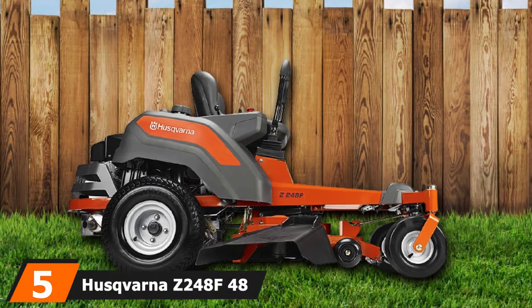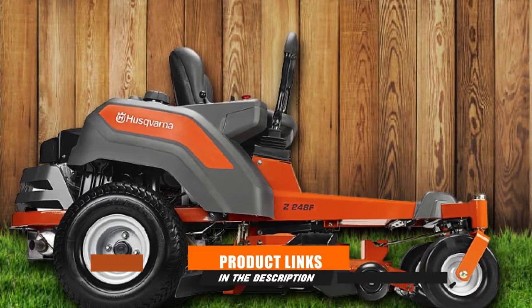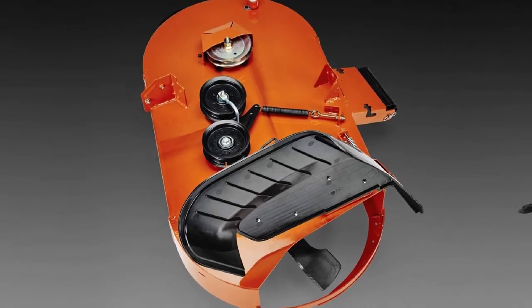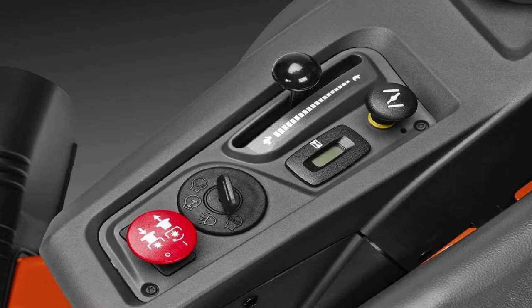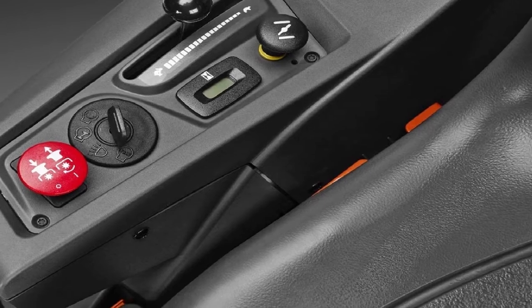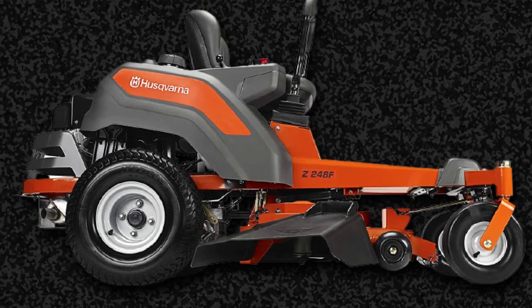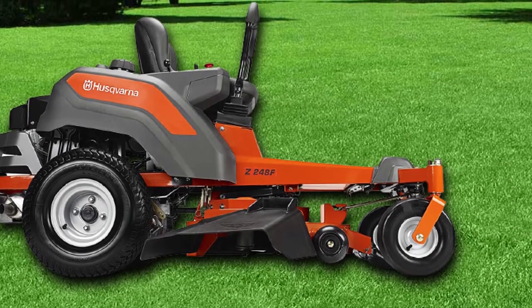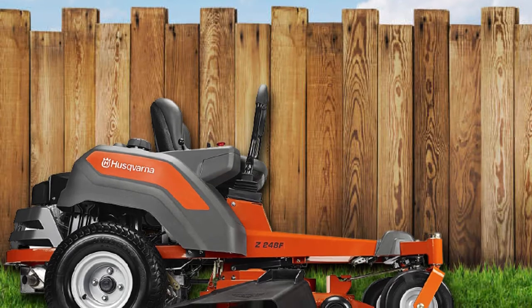The number 5 position is held by the Husqvarna Z248F 48-inch zero-turn riding mower. If you're looking for a homeowner-quality zero-turn mower, the Z248F is a good choice offering great turf cutting power. It comes with a Kawasaki engine boasting up to 21.5 HP to cut turfs faster, ensuring better startups even on uneven land. This mower has a maximum speed of 6.5 mph and is protected with three years of limited quality assurance, plus fine refund benefits if the product is faulty.